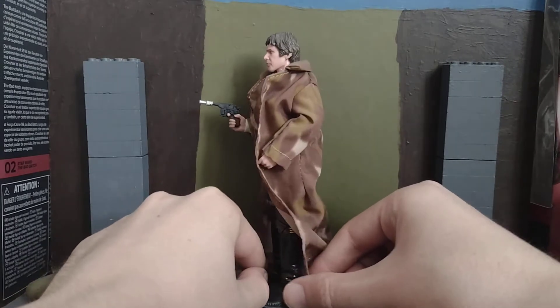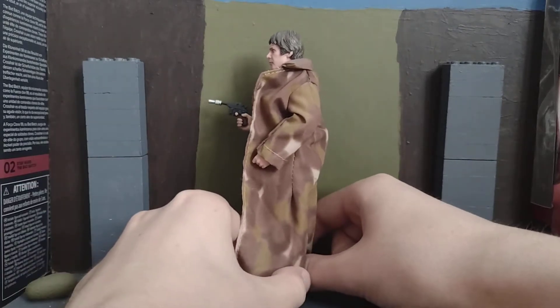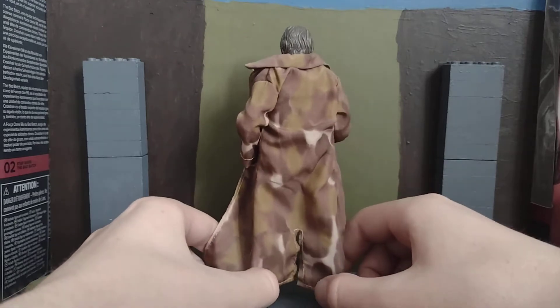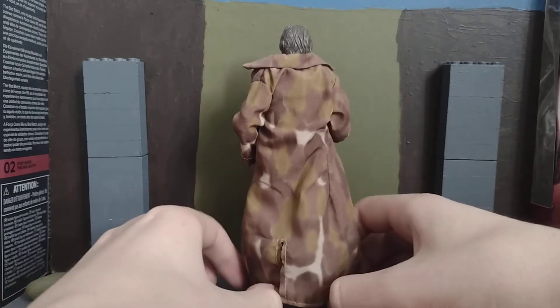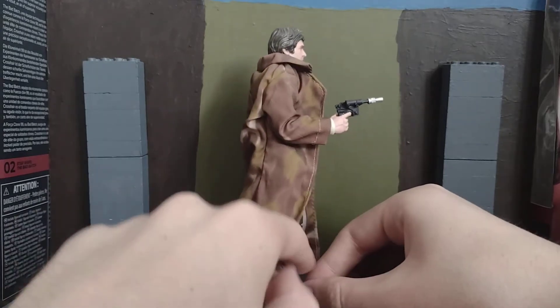I think Han Solo — well, this figure first came in the Battle of Heroes of Endor thing. And then they got like a normal repack or something like that anyway.